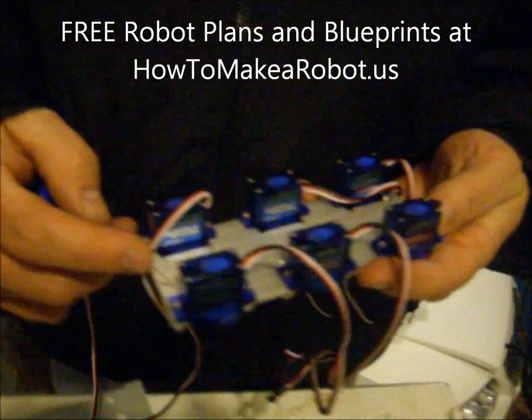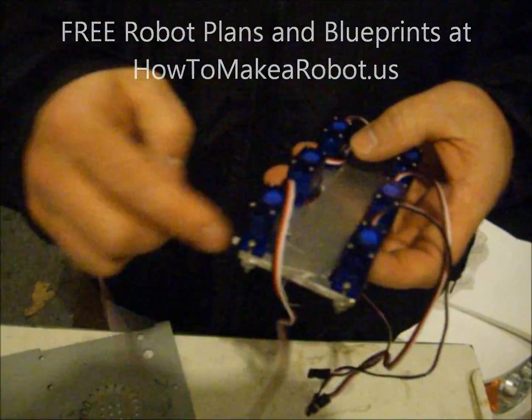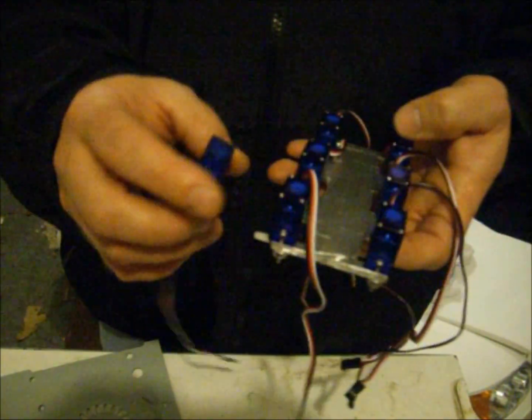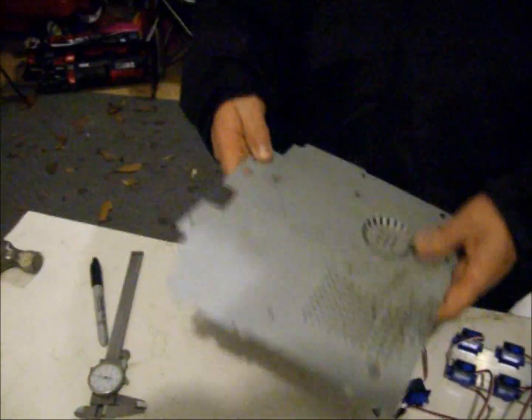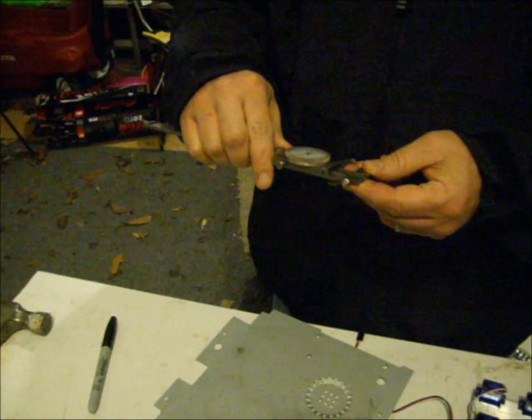Hi. This time on How to Make a Robot in the U.S., we'll be working on our micro hexapod robot that we had started last time. We had made the base plate of the robot and mounted the six servo motors, and now we'll be making a transition angle bracket that will mount the intermediate motors to each of the six base plate motors. We'll be using a scrap piece of metal and a pair of calipers to make our parts.